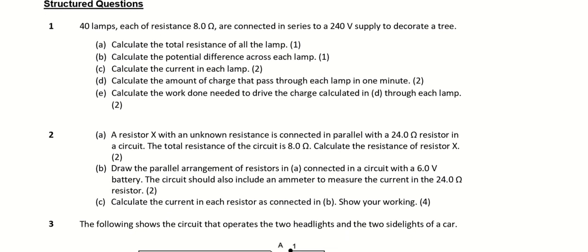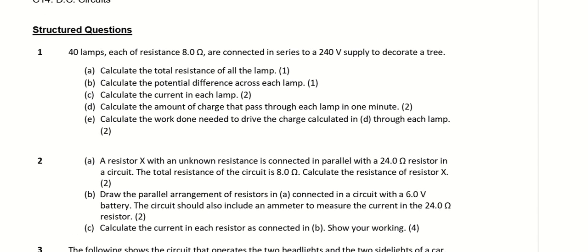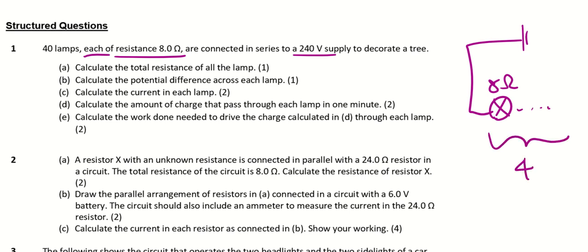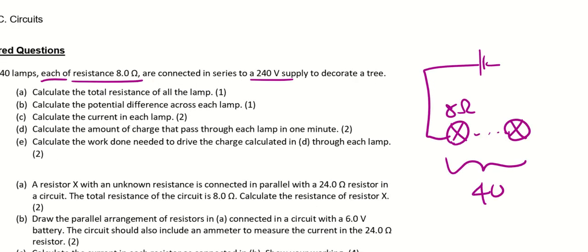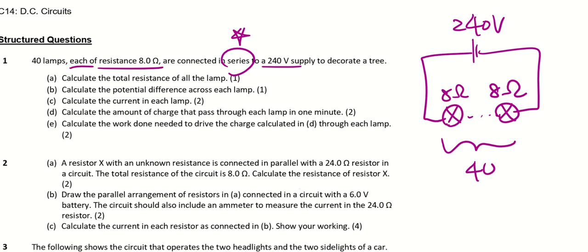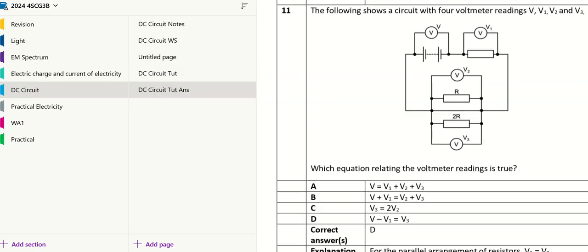Moving on to structured questions. There are 40 lamps, each of resistance 8 Ω, connected in series to a 240 V supply to decorate a tree. Calculate the total resistance: since they're in series, it's 40 × 8 Ω = 320 Ω.